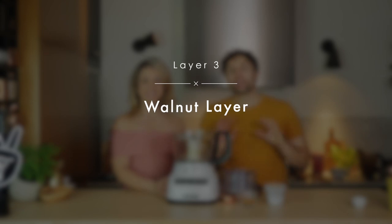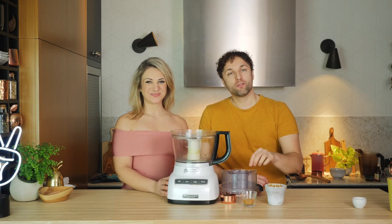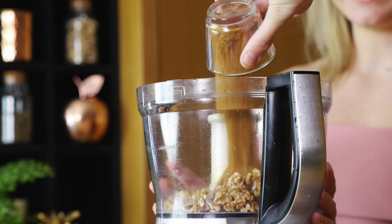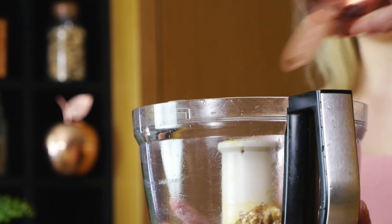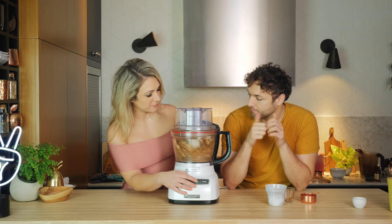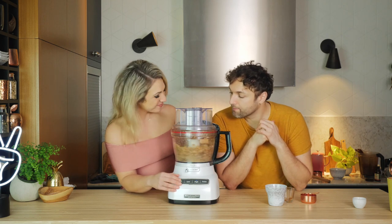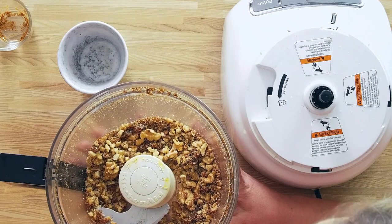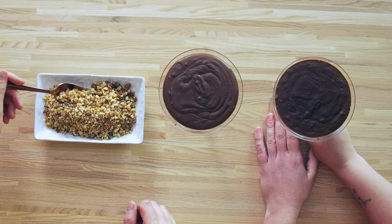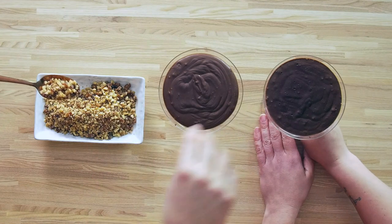This part is our nice crunch element of the dessert. It's the walnut with coconut sugar and a little bit of date to give it a clustery feel. We're just going to blitz it until we get little clusters formed and then stop. The dates should be broken up enough to help make the little clusters, and then that's going to be our topping.